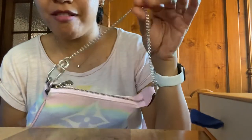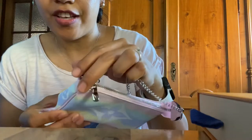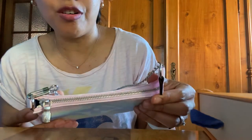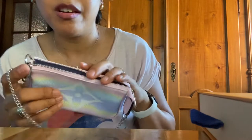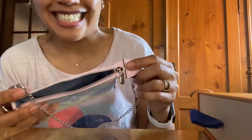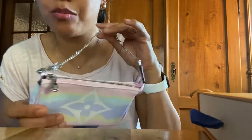The hardware, from the chain to the zipper pull, the zipper, and the hooks — all the hardware is in silver, which is quite unusual because, correct me if I'm wrong, but most of the mini pochettes I've seen so far are all in gold hardware. I really like it; it's a good contrast with the pastel colors and the silver hardware.